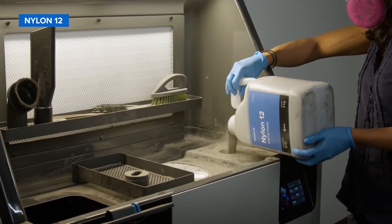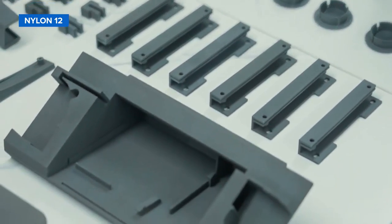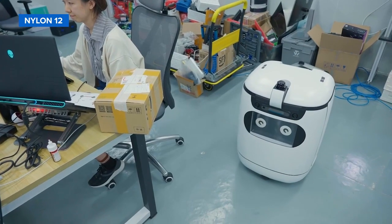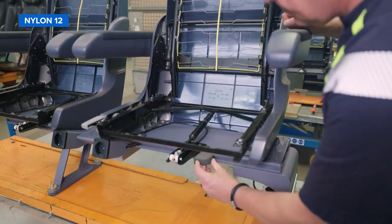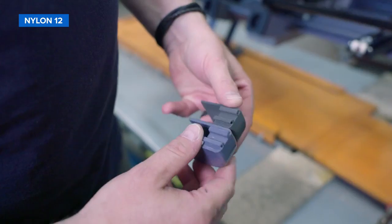Nylon 12 is the most popular general-purpose SLS 3D printing material. Equipped with high stiffness, strength, and environmental stability, nylon 12 is a material that truly does it all. From robust prototypes and tooling to durable end-use parts and complex assemblies, it empowers manufacturers to take control of their own supply chains and respond quickly to changing demands.